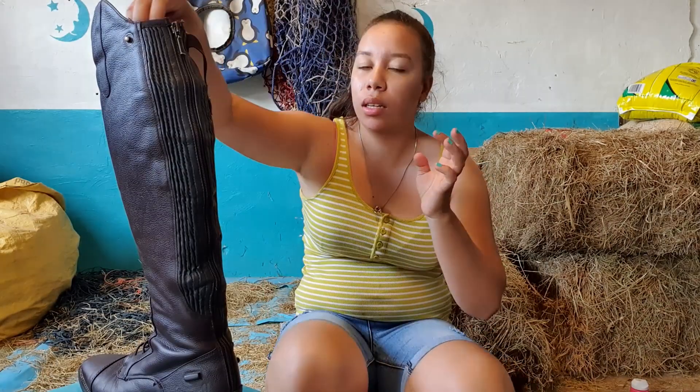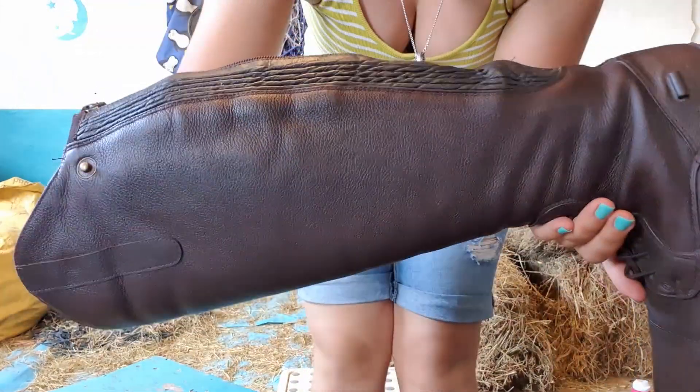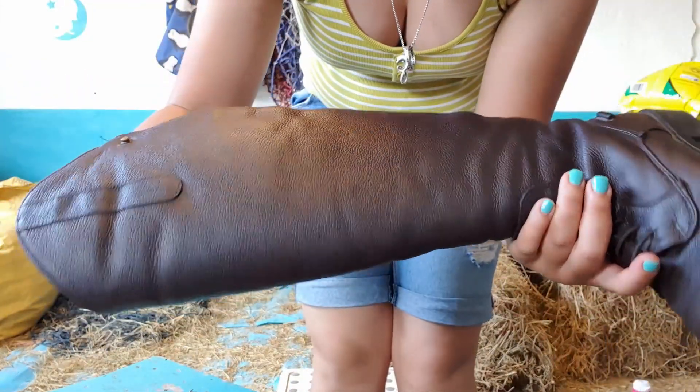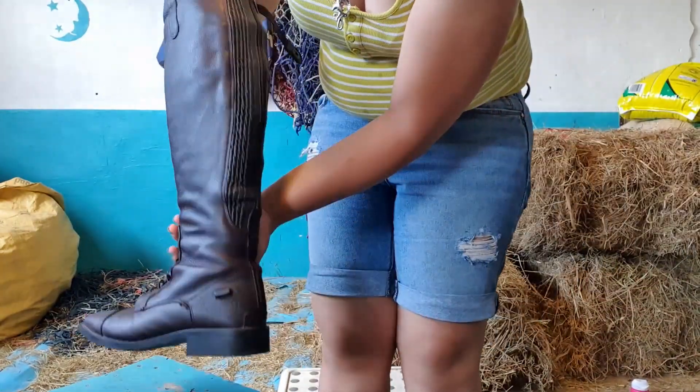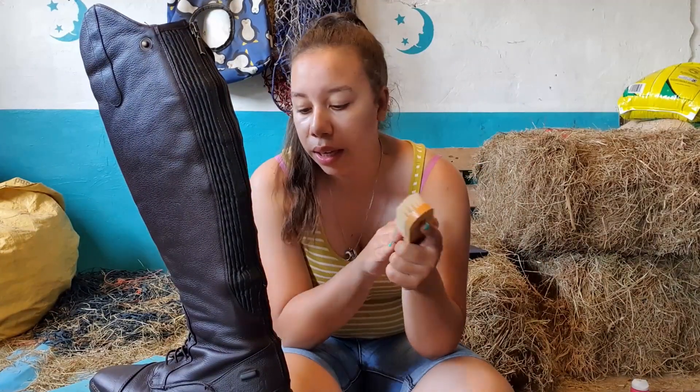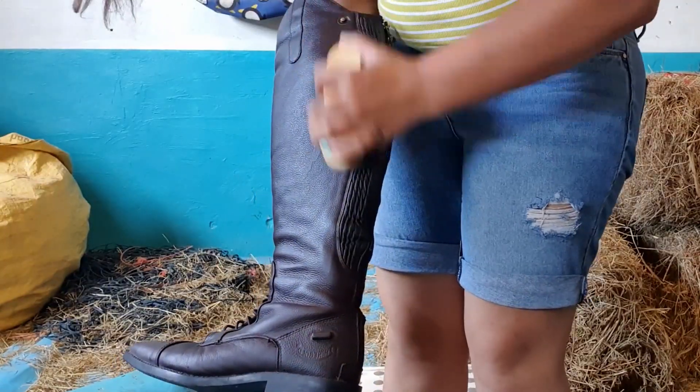So it's now been 10 minutes — this is what the boot looks like. I just have to buff it out with this now and see how we go.